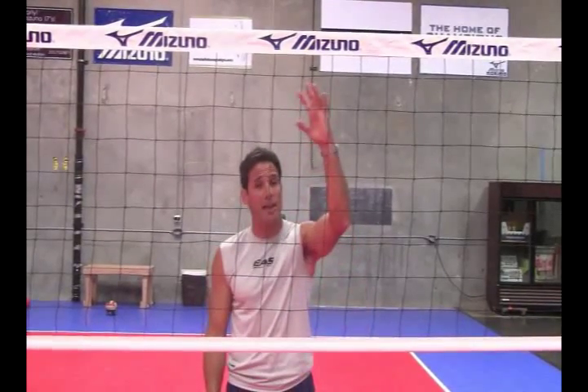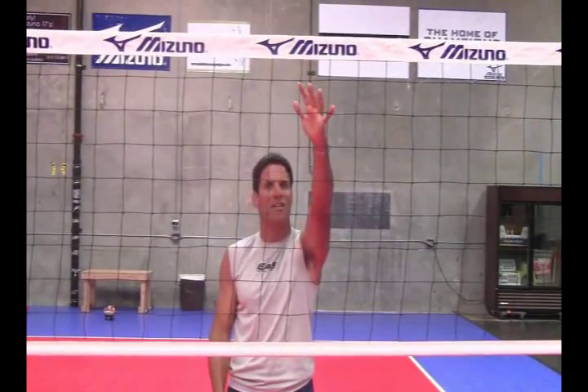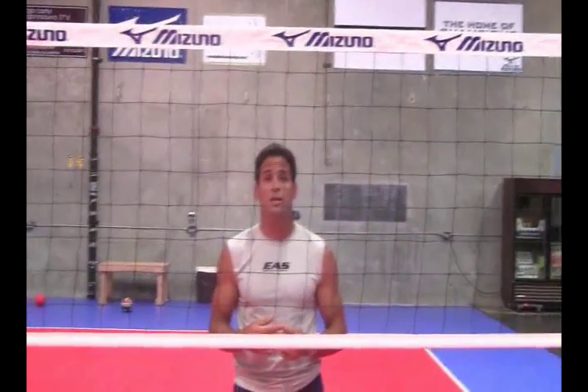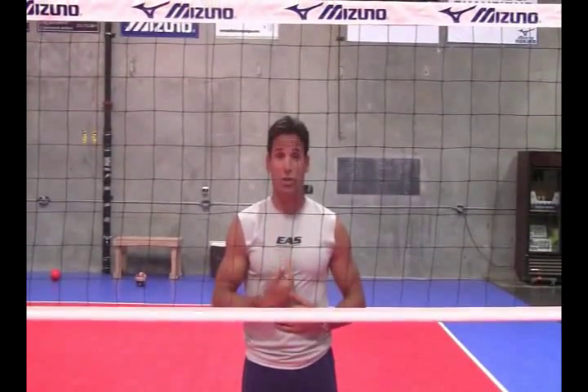What that does is it allows my outside hand to get outside the ball and prevents that block out of bounds. So that's rule number two — watching that attacker's shoulder and lining up with it.